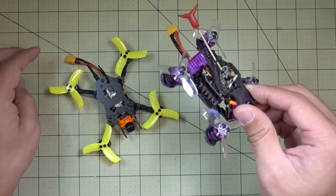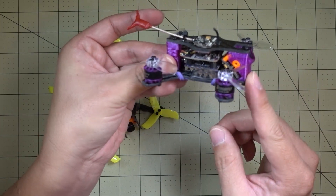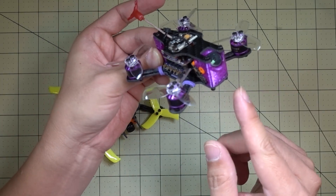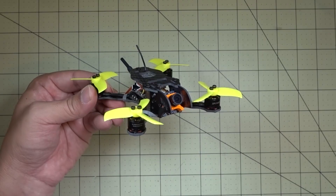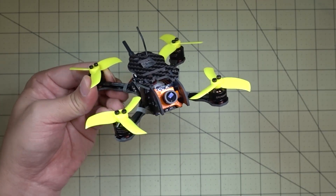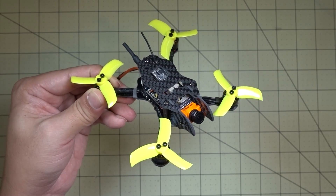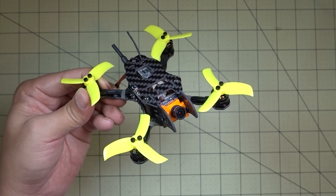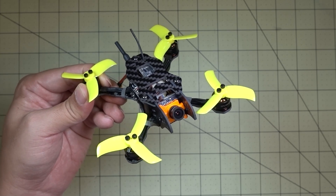I also did updates to this quad as well — a new camera mount, new TPU printed parts. I haven't done that video yet, but it will be coming out soon, so stay tuned. Anyway, that's going to do it for this video. This is my favorite micro for October 2017. I'll have another video at the end of November and share what my favorite micro is at that time. Hope you guys enjoyed this video — let me know if you have any questions, and I'll talk to you guys in the next one.